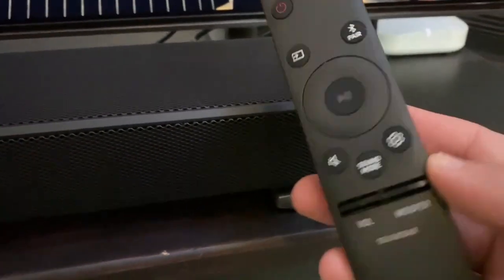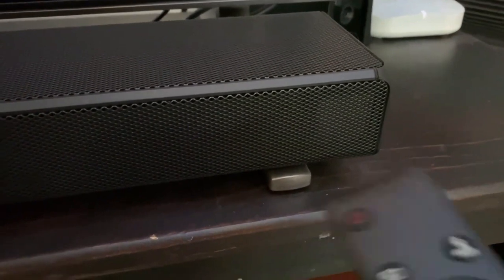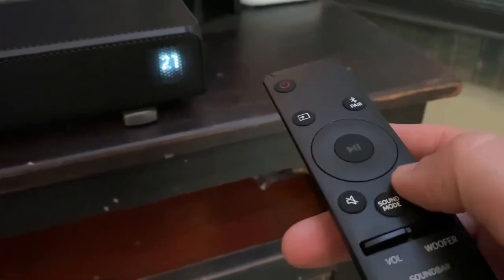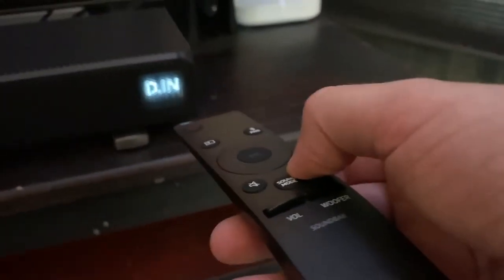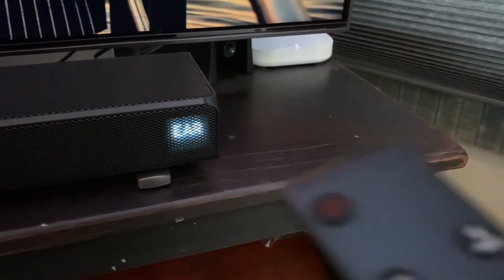If you need to turn up the sound on your rear speakers, hit the settings icon on your remote and cycle through until it says 'Rear,' then turn it up from there.